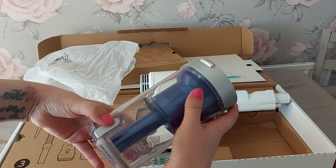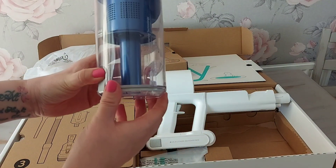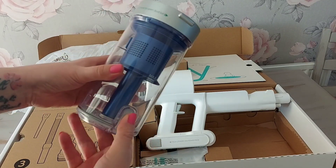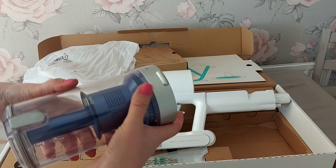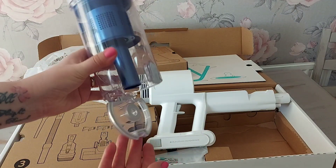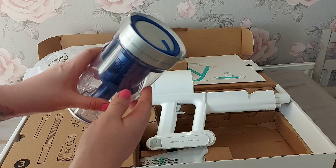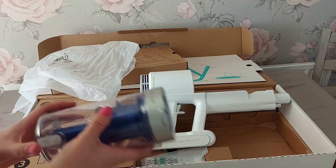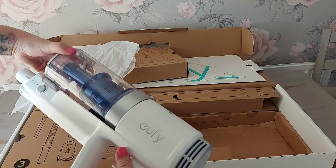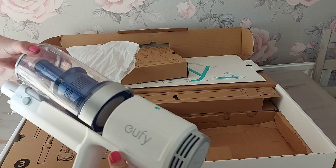That bit comes off and you can empty it in the bin. I haven't actually read the instructions yet - I just wanted to see my first reaction. This is how I would open it if I bought it. You empty that into the bin, it clips back in, and it feels as good quality, actually, as the other one that I've got.